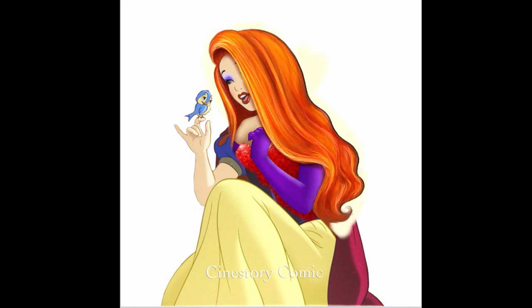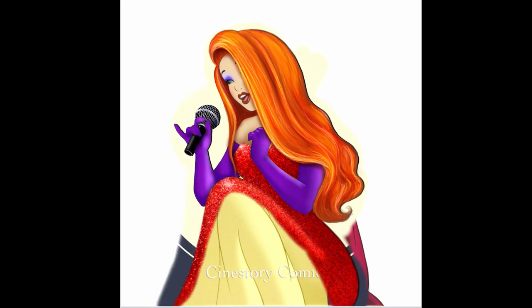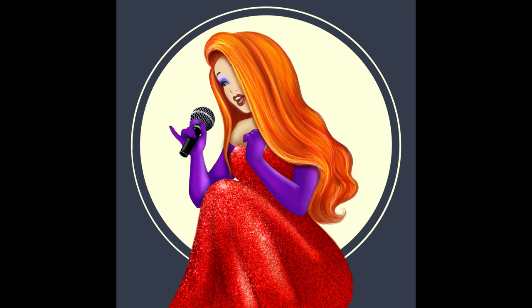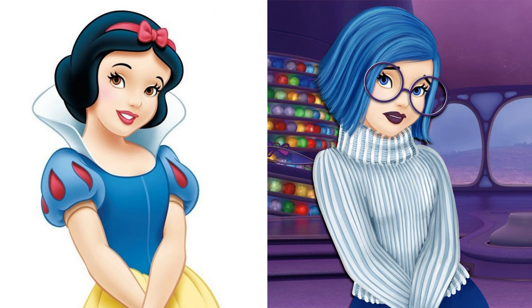She looks super pretty and incredibly hot. This is some hidden secret life of Snow White. And this was the last makeover for today. Let's put all the Snow Whites together to see the end result of my work today.